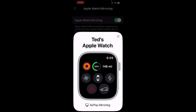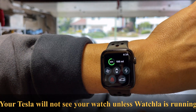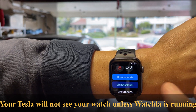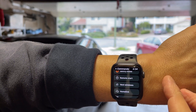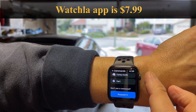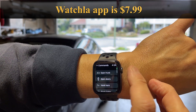Let me actually show you how it works in the car. Let's fire up the Watchla app — I have it right here on my home screen. As I showed you previously, this is what it looks like. You can set any commands that you want on your main screen. There's lots of things here: remote start, home link, and so on. You can even request commands, which is great, and the developer puts out things all the time.